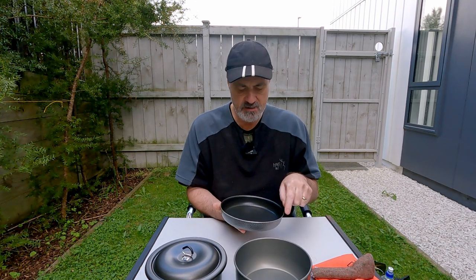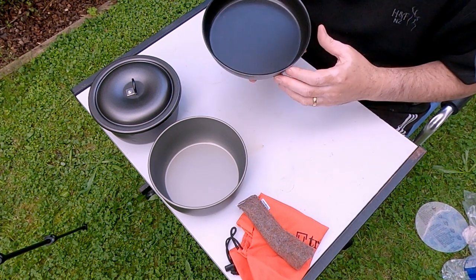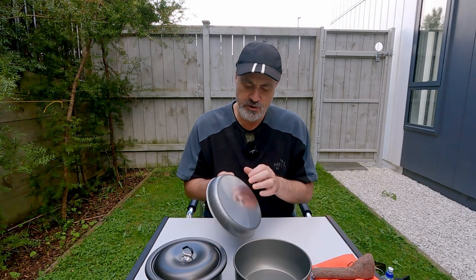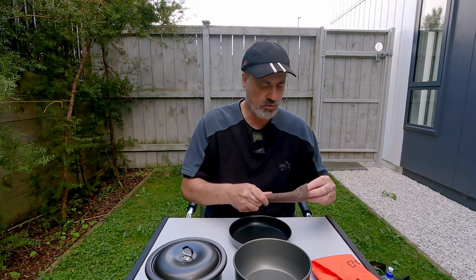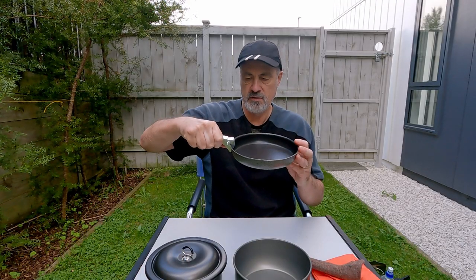It's a slightly different shape than the normal frying pans. From memory, the 27 size is about 180mm across, the 25 size is about 220mm, and this one is bang in the middle at about 200mm. It's aluminium, but much thicker aluminium, much stronger, so I'm assuming it's going to conduct heat a whole lot better.